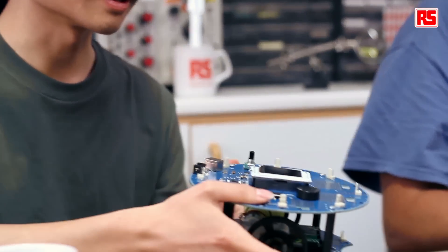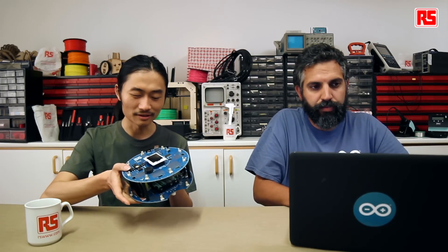Let's first have a look at how to calibrate the robot. One thing very important about robotics is that no two motors are the same. So even if you ask this robot to go forward at the same speed for left and right, it's very likely that it won't be going in a straight line. This is when we need to do the calibration, and fortunately we have a feature on the firmware